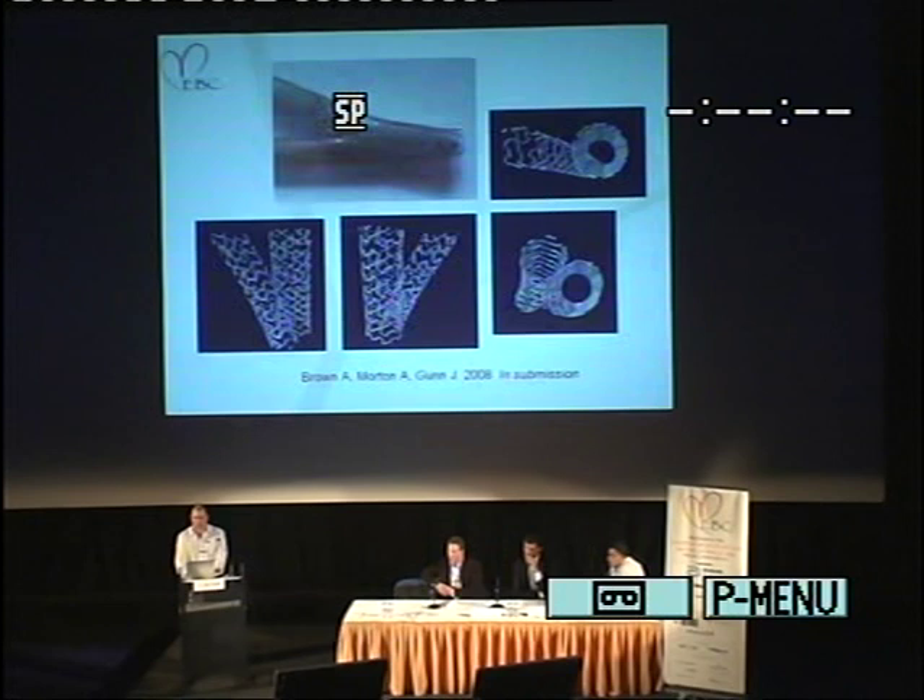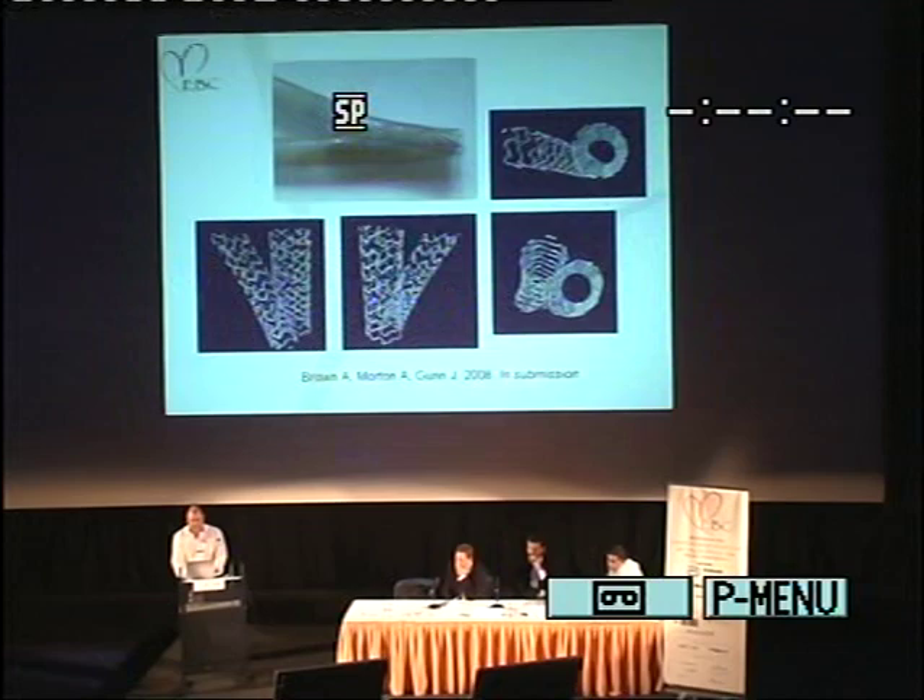Before I start on our results of the 141 cases, perhaps I can show you what happens when you deploy these stents in kissing formation in a latex artery constructed with the same Young's modulus as a real artery — so it's not a perspex former, it actually has some compliance to it. And you can see that the expansion of the stents can be very good when done properly.